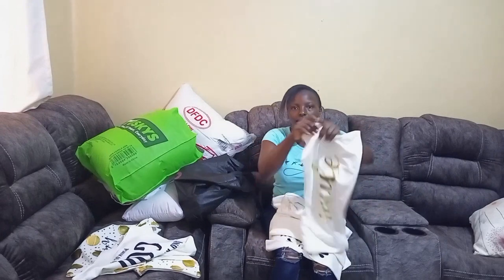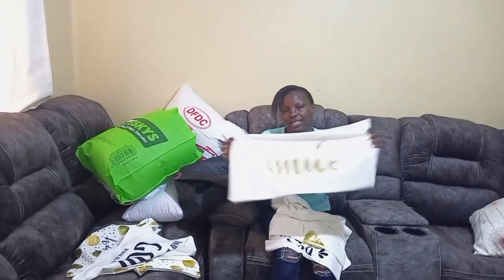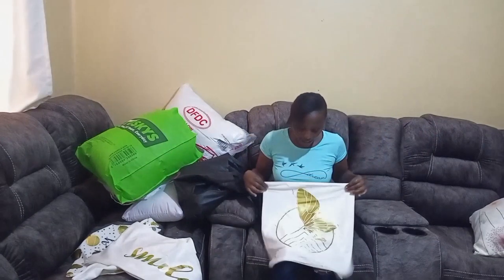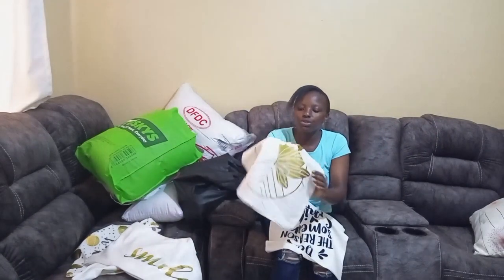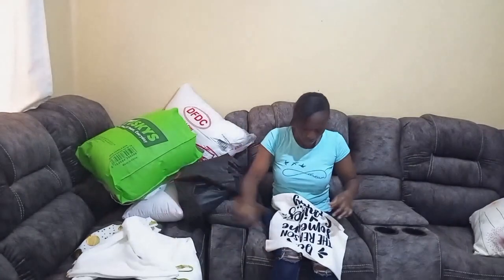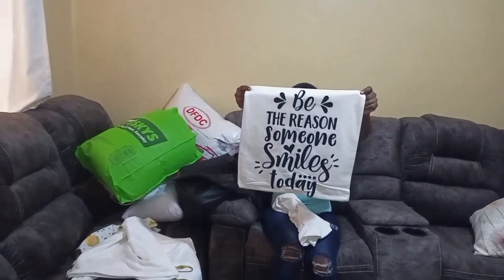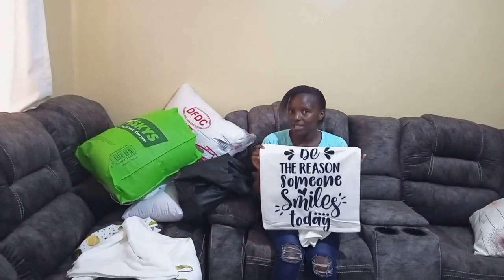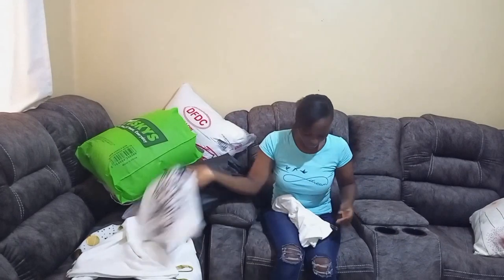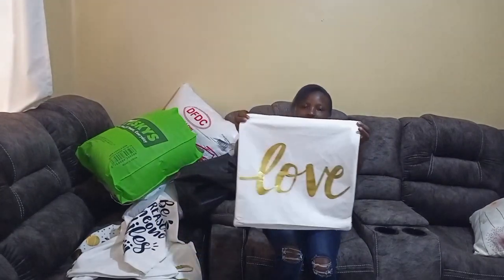I also have this one — there's a long bedroom pillow I want to put in it. It's written 'Smile' and it's in gold color. I also decided to take a plain neutral one that just has gold decoration. Then I have another one with a very beautiful message: 'Be the reason why someone smiles today.' This one is also very beautiful.